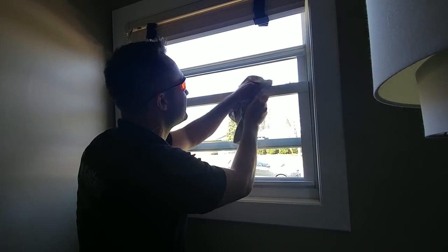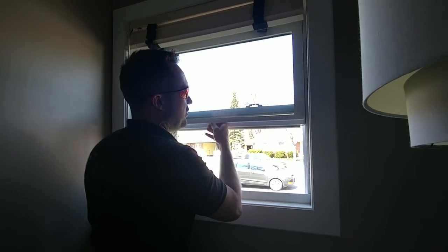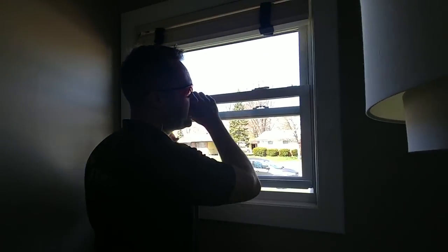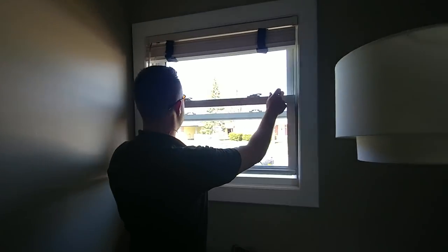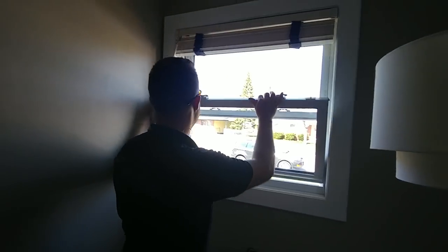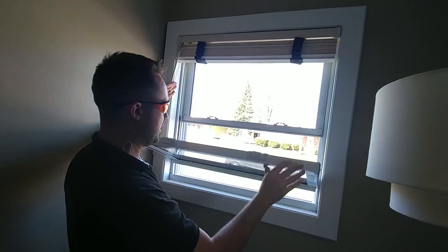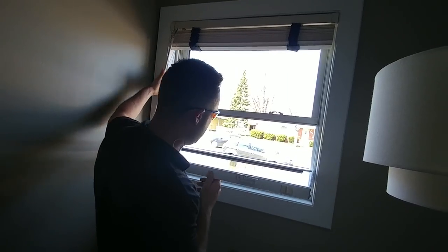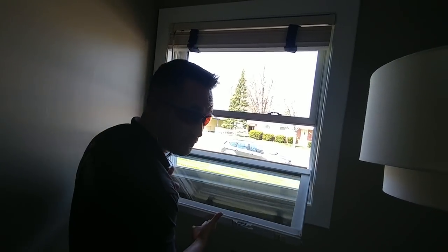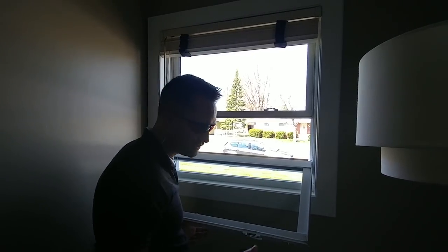The next thing - check this out. For these types of windows, always check for tabs on the sides and the back. See it now - it won't come down, it's all the way at the bottom of the track. Raise it up a little, move the blind and stuff out of the way. You can hold it with your chest - it's a really heavy window and you can actually snap these gears out of place.